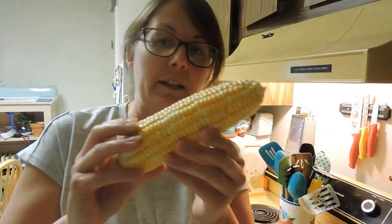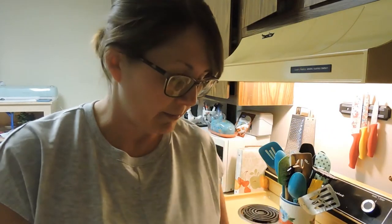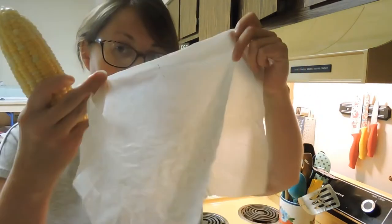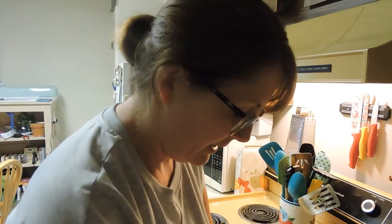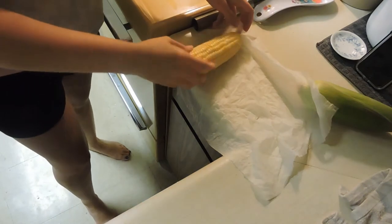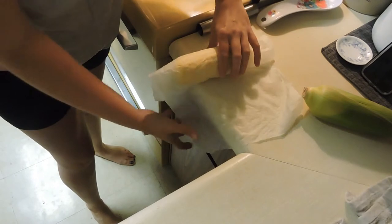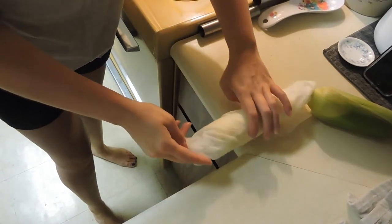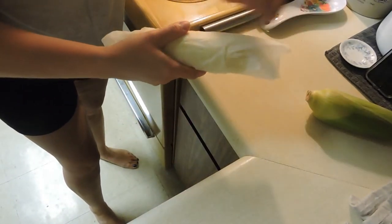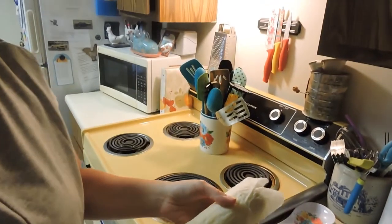Today I figured I would try something new. I've already got one all peeled — made sure all the little strings and stuff were off of it. Then I'm going to take a paper towel that I've gotten wet and roll the corn up in it. One of my friends on Facebook had done this and said it was great, since it was just her and her husband, so I figured I would try it.